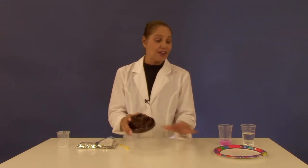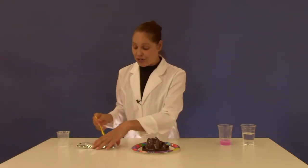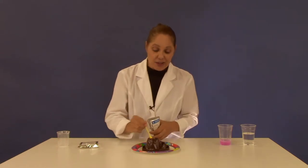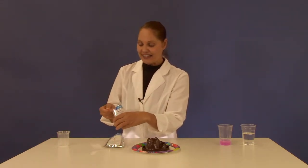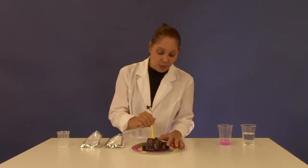First put your volcano on top of your paper plate. Then add into your large crater two heaping large spoonfuls of baking soda. To that add one large spoonful of citric acid and then mix this well.